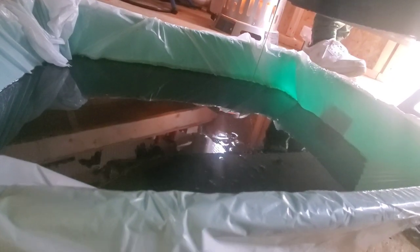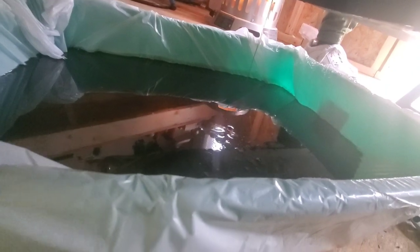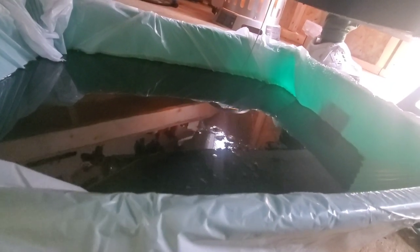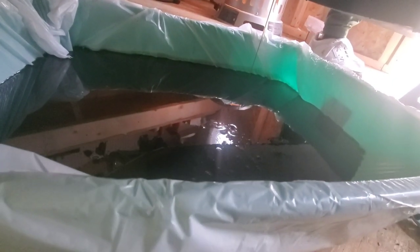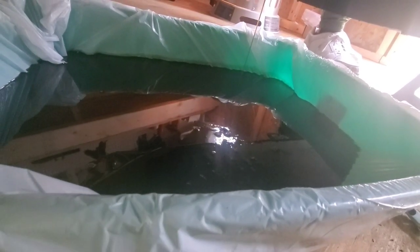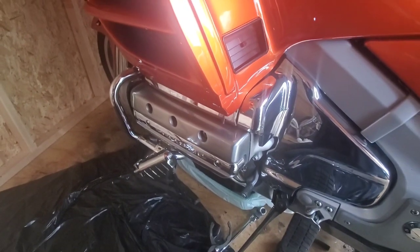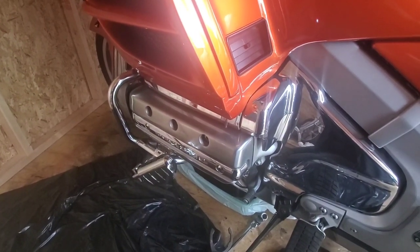That oil is black — I've seen black oil before, but that's blacker than black, that's coal black. I've never had oil in any of my vehicles that dirty, and again, that's at a thousand miles. So if you're going to use the Sea Foam guys, I recommend getting your oil changed right after you do that process.